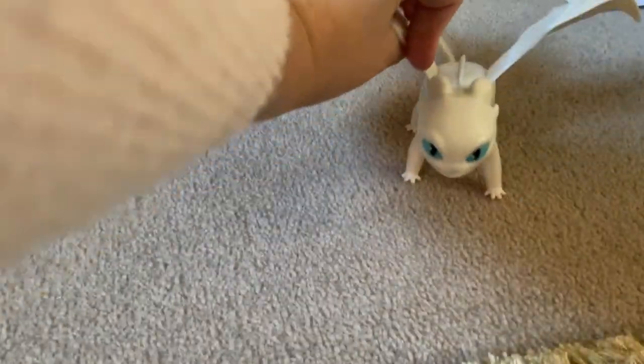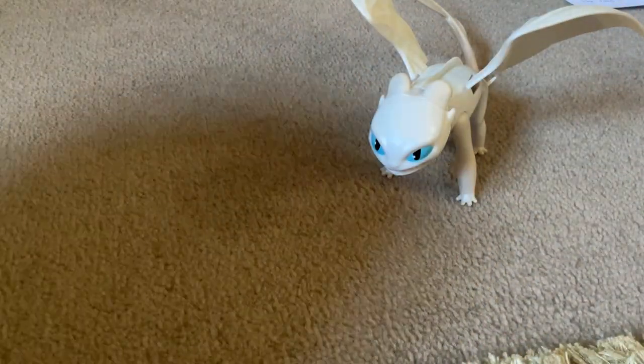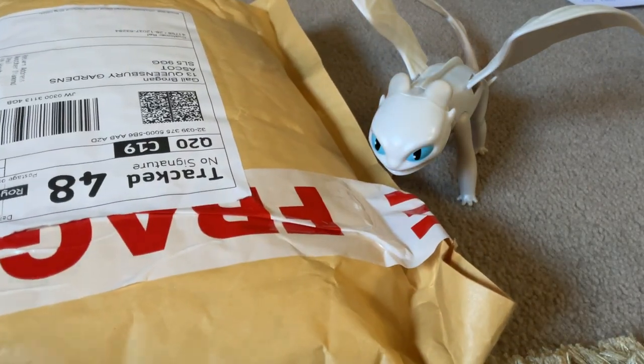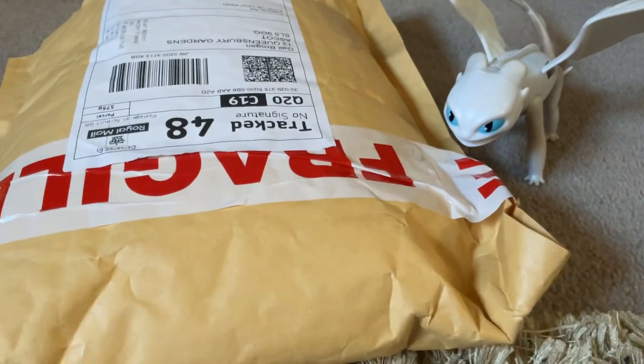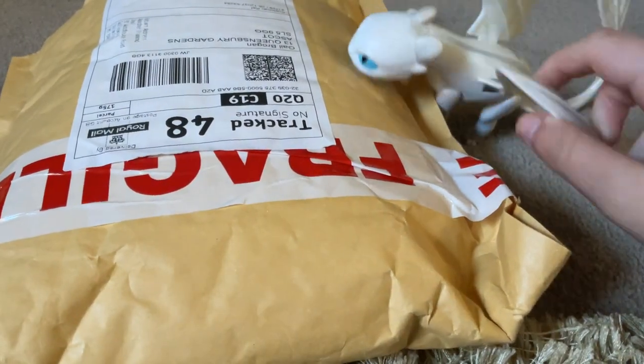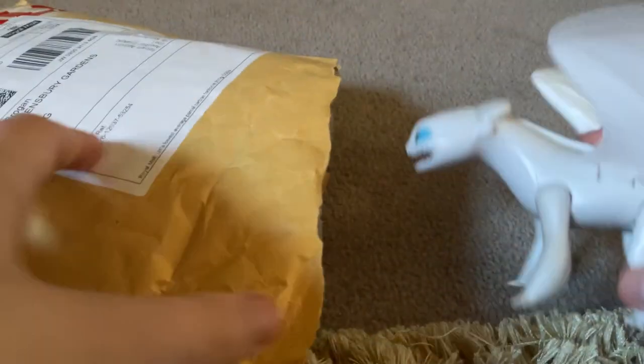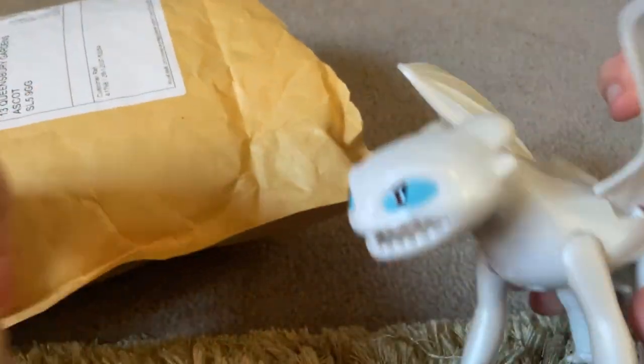And today we are opening a gift we got from the Easter dragon? The Easter dragon? I mean my birthday dragon, I'm sorry. I've got this package, and it says there's something in it — oh there's something in it, oh my god.